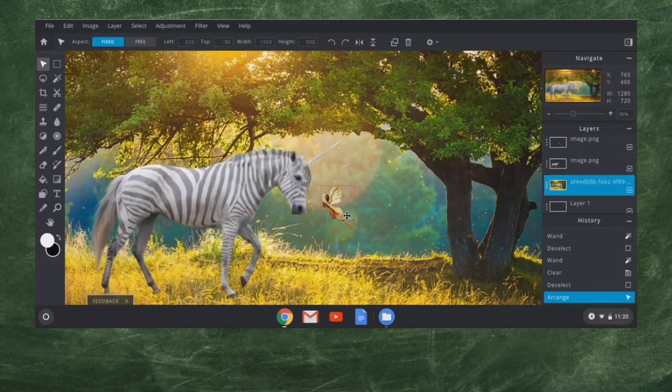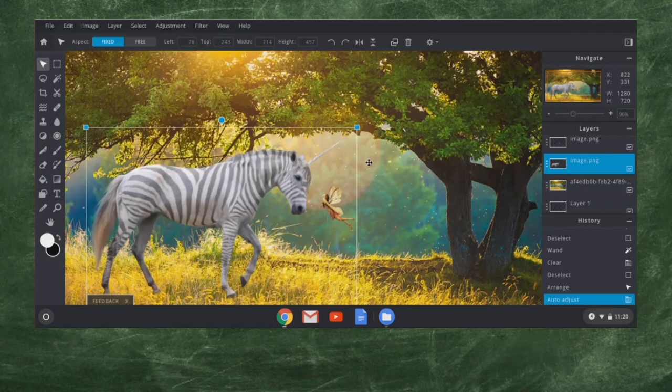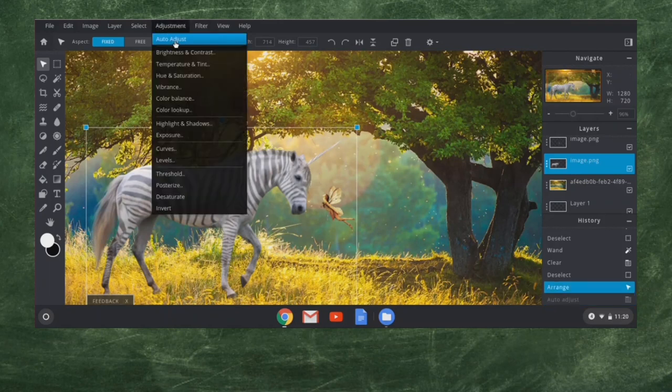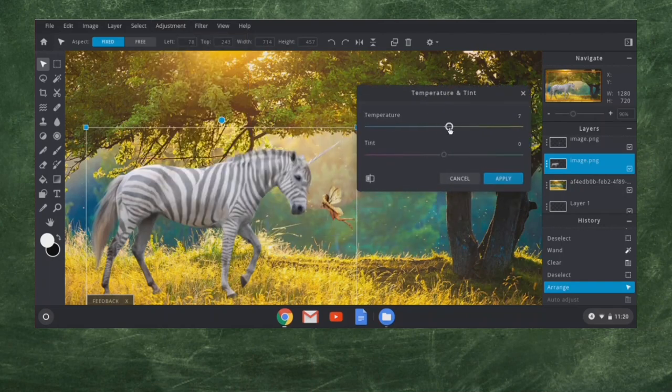The one thing that I don't like is this zebra corn — it seems awful pasty, almost made out of chalk. So I'm going to click back on this image and warm it up a little bit. I'll come up to Adjustments and hit Auto Adjust. Let's see what that does — not much there. So what if I go Temperature and Tint? Let's see what we can do — what happens if I turn the temperature up? There we go, that's warming that image up. Looking pretty good. I'll hit Apply.